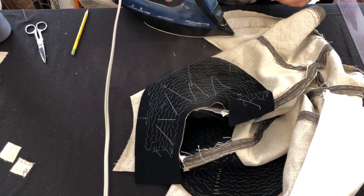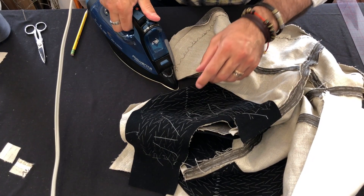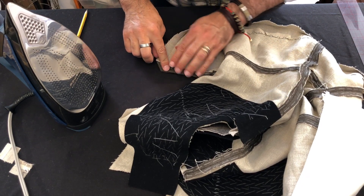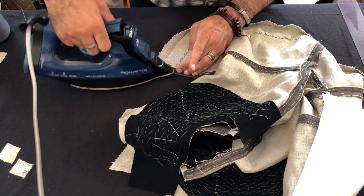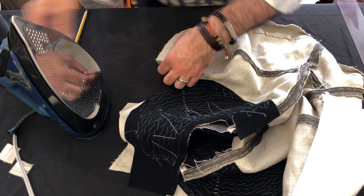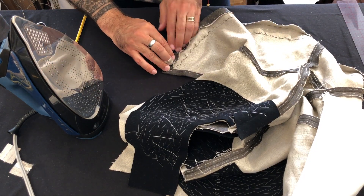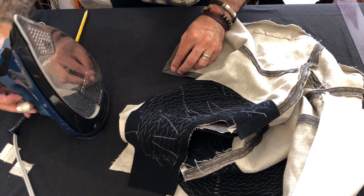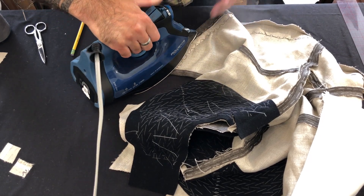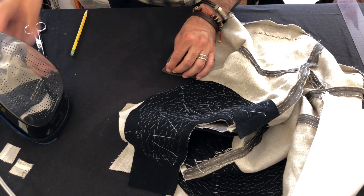We press the front and press the bottom, then take the triangular point and fold it in. Then we bring the front and the bottom up together and it creates a diagonal fold that we can stitch closed, giving us a nice crisp, tidy corner. I'll use my little clapper to press it and cool it into position so that it stays put.